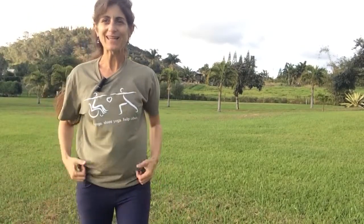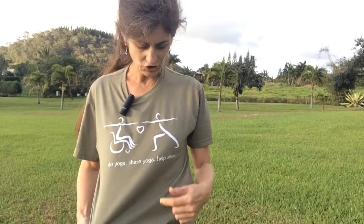Aloha! Sondra Razielli here, beginning the Kiss My Asana Yoga-Thon. Do yoga. Share yoga. Help others.